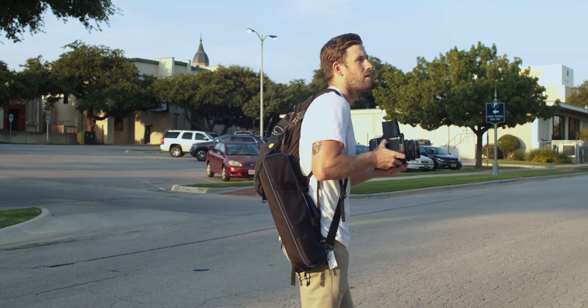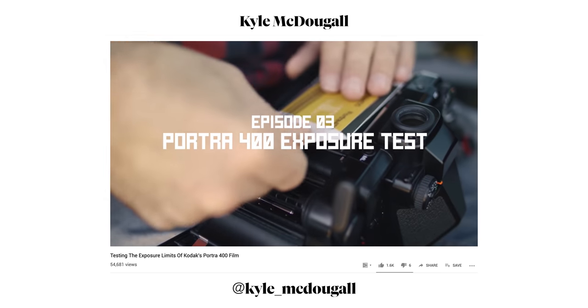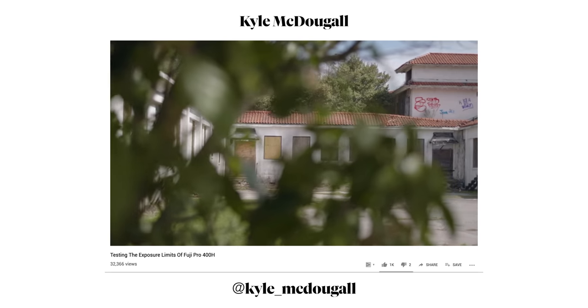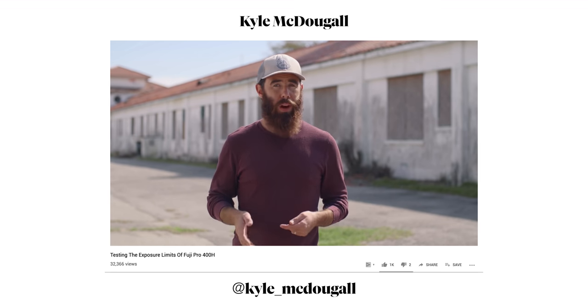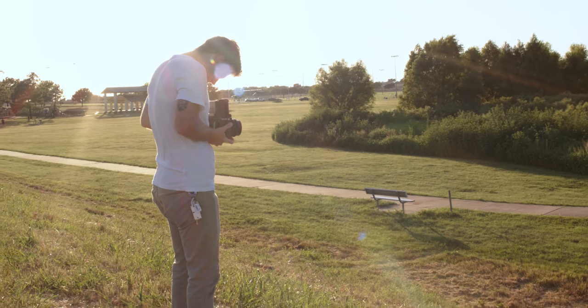That brings up a photographer worth following: Kyle McDougall. He's made some great YouTube videos covering overexposure and underexposure for various film stocks — Portra, Ektar, Fuji Pro 400H. His photos and videos are really thorough, and I recommend checking them out and following him on Instagram. Just like the day before, once the sun started setting I realized I didn't have as much time as I wanted — especially because I hadn't scouted the location at all.